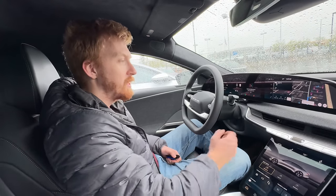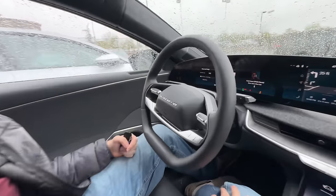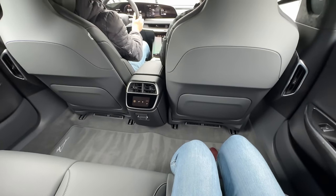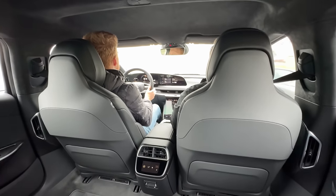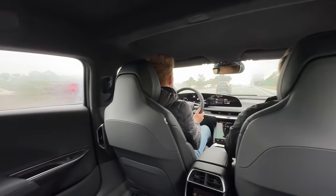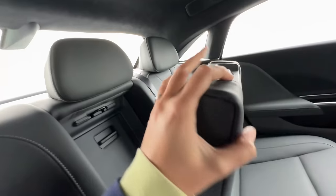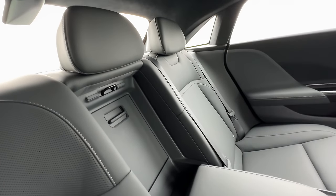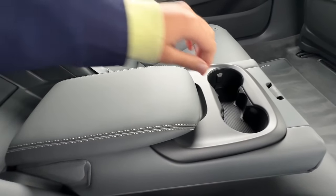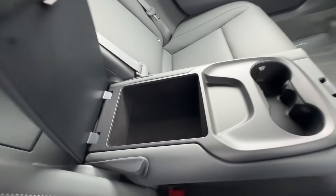With a destination plugged in over two hours away, the car projects arriving with 170 miles of range remaining - impressive. The price point may be targeted too high, but this Air Pure is the most compelling Lucid to check out. With over 400 miles of range and strong build quality, Lucid should double down on these 400-mile variants rather than pushing 500+ mile versions that are too pricey.